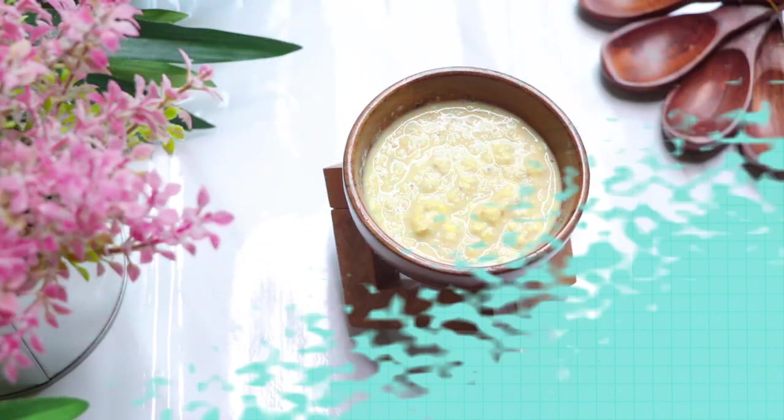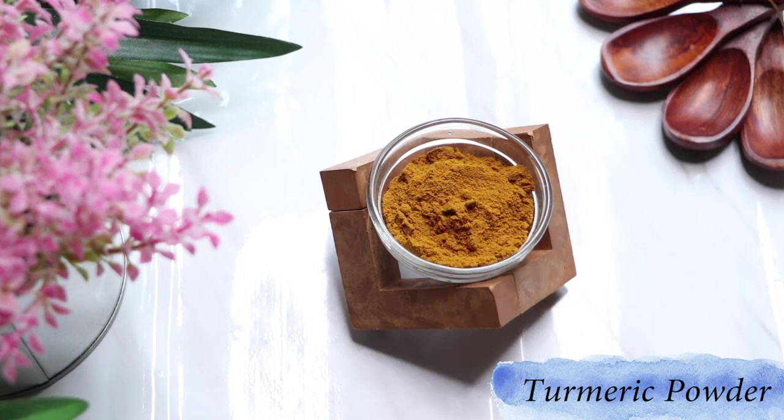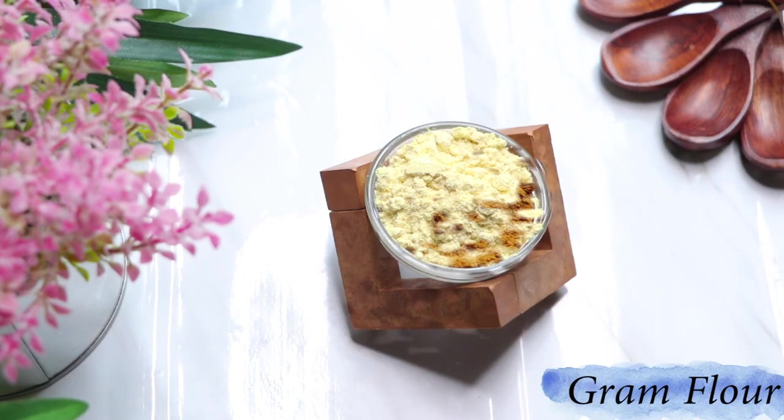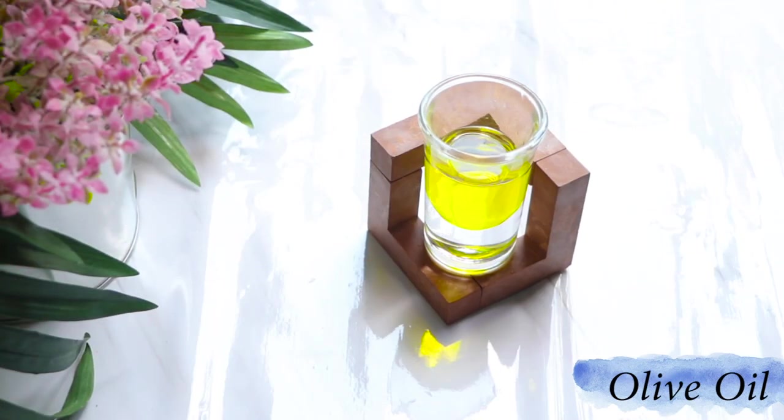Now let's see what ingredients we need to prepare this skin brightening corn face pack. We need the same corn paste, turmeric powder, gram flour, and lastly olive oil.